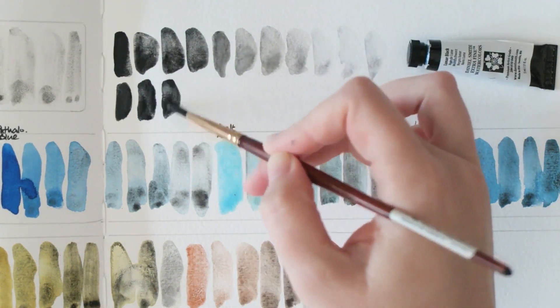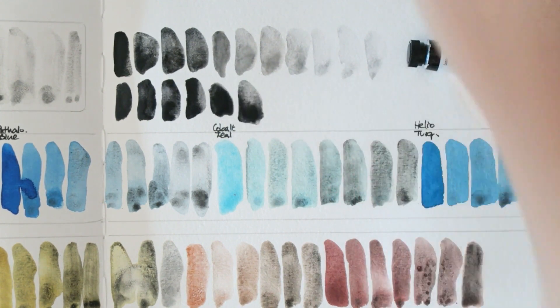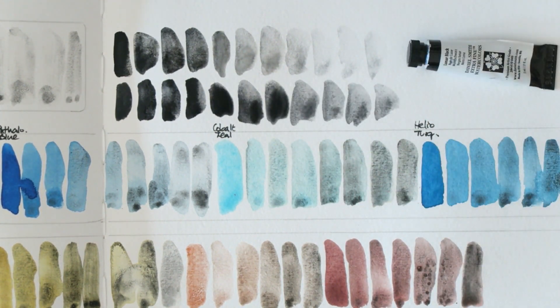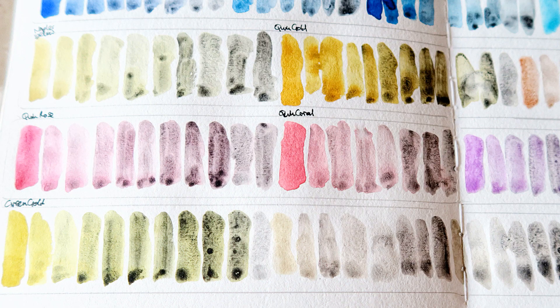Here's a quick sampling of Lunar Black — you can see it's just a lot smoother. And this beautiful Joseph Zed Neutral Gray, which I love — how intense it can be, and then also in lighter washes it's a beautiful color. Here are some close-ups so you can see what I mean.